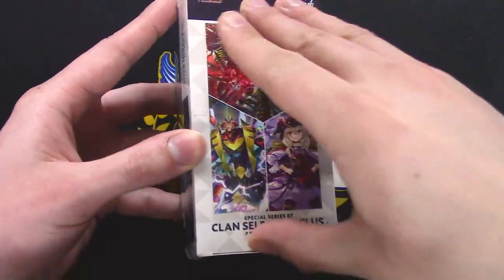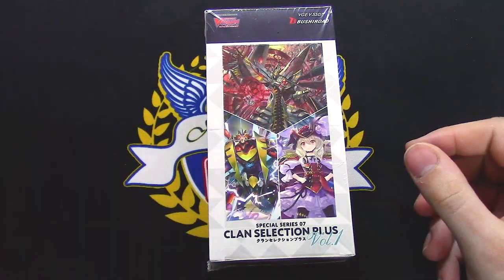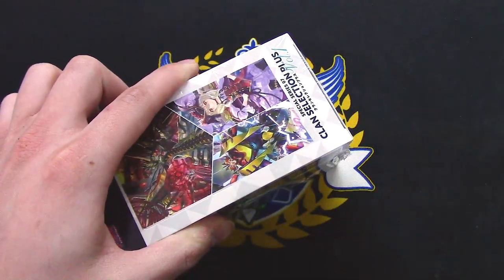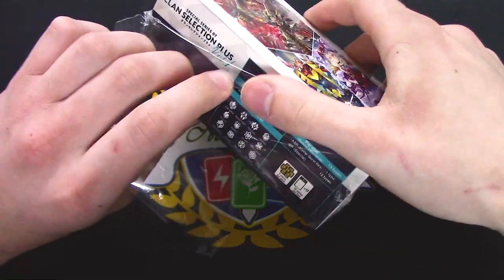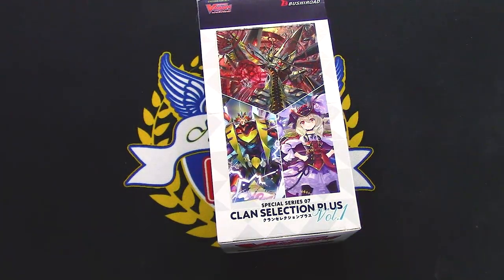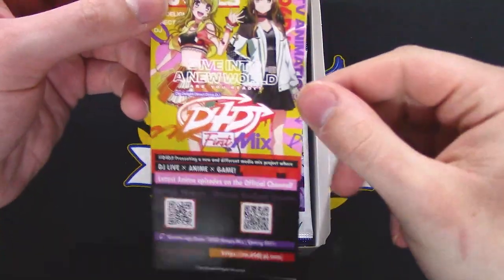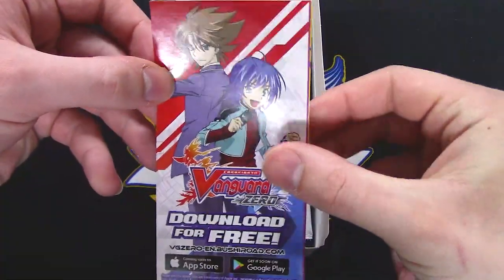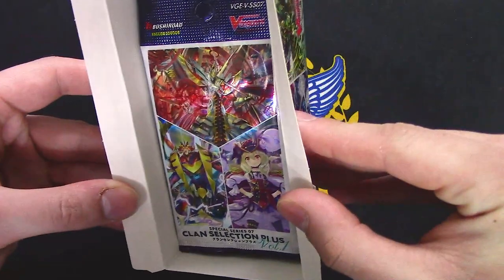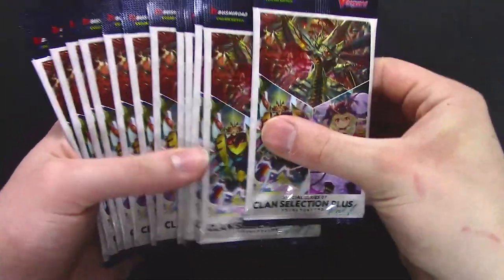Without further ado, let's crack this box open. Let me see if I can bare-hand it today — looks like I'm going to need scissors. Alright, let's see what actually comes in this thing other than cards. We got our Vanguard Zero promotion on the back. There's also the IF series and more Bang Dream stuff — a little pamphlet in there. No dice this time. I guess we're done with the free die that comes in the box, but it's fun while it lasted.